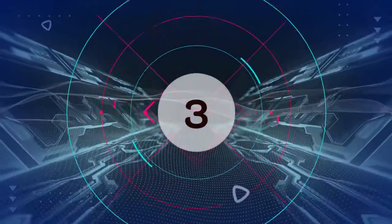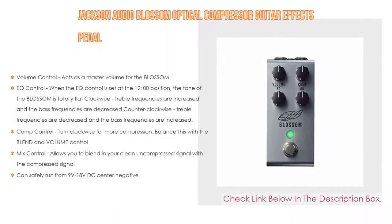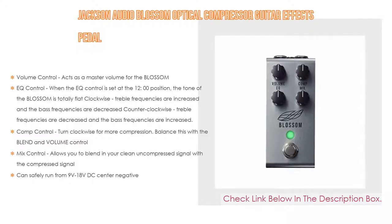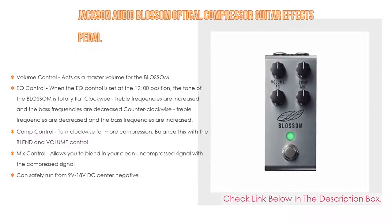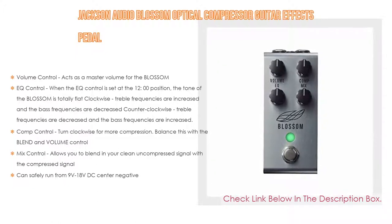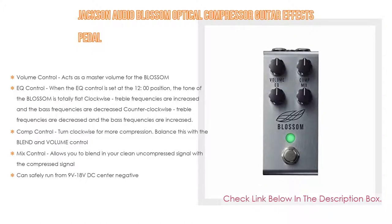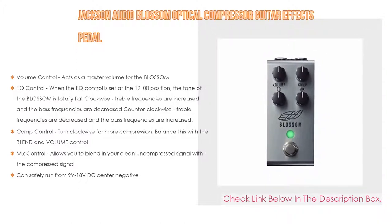Number 3: The Jackson Audio Blossom Optical Compressor guitar effects pedal. It features a volume control that acts as a master volume for the Blossom, and an EQ control. When the EQ control is set at the 12 o'clock position, the tone is totally flat. Clockwise, treble frequencies are increased and bass frequencies are decreased; counterclockwise, treble frequencies are decreased and bass frequencies are increased.